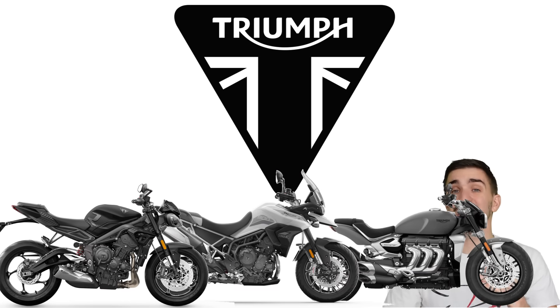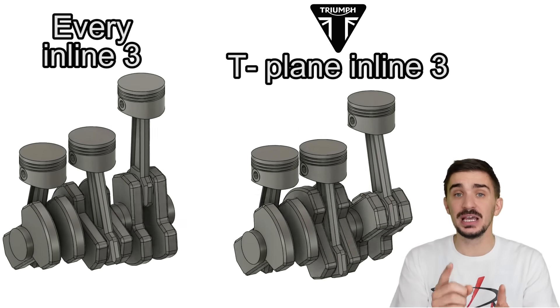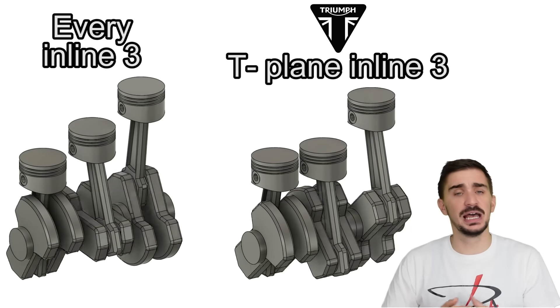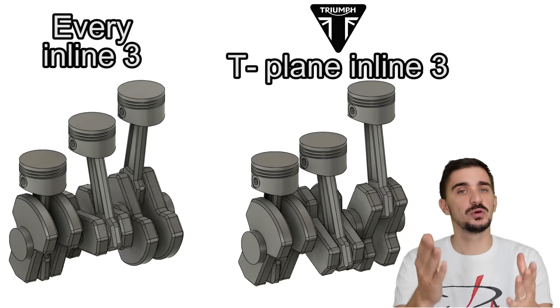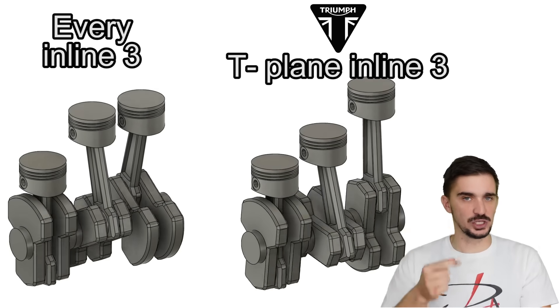In today's video we'll see how their innovative T-plane Inline 3 engine abandons decades of design logic to try and create an engine with a split personality. We'll also compare the T-plane Inline 3 to other Inline 3s out there, for example to Yamaha's cross-plane Inline 3. And yes, you'll also learn why I'm rolling my eyes when I say the word cross-plane right before the words Inline 3. So, let's go.